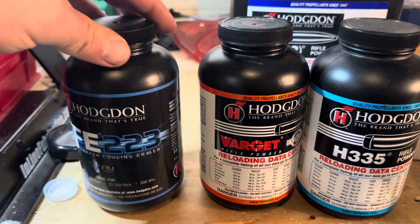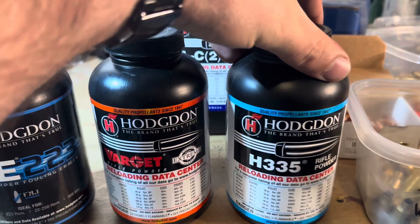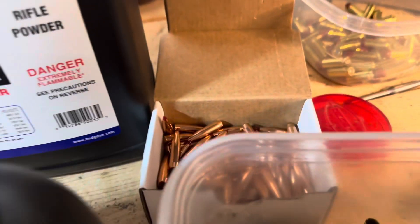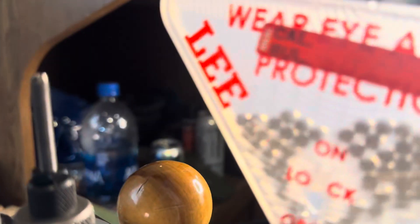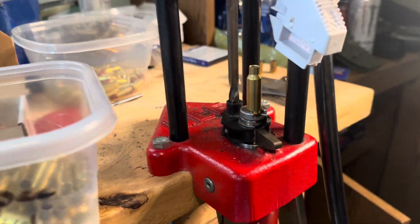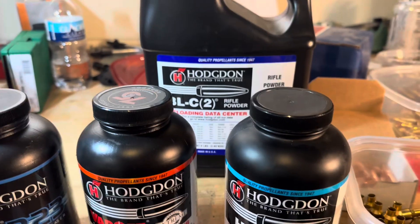So we've got the CFE 223 powder, Varget of course, H335 which is a very popular one in this cartridge, and my big jug of BLC2 powder back here. There's our box of bullets, some brass, small rifle primers, and that's the powders we're going to be using.